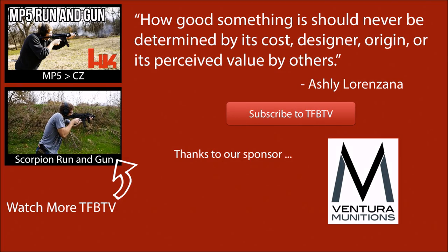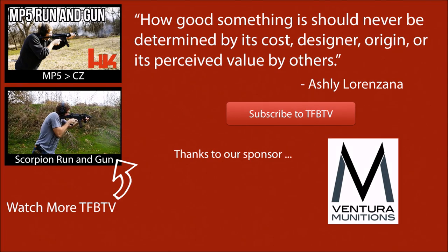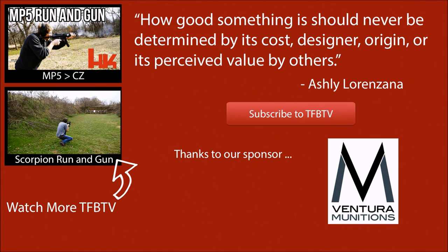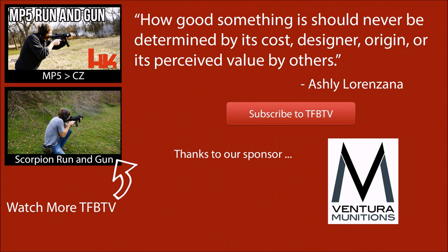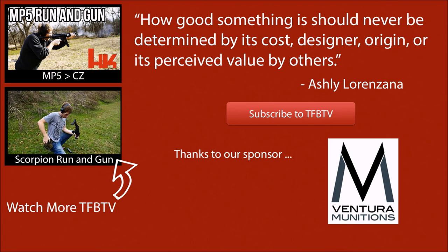But if you'd like to see us shoot this on the running gun course, we actually do have a video. I will link to that here in the end card and in the description for mobile users. And if you'd like to see a proper submachine gun, I will also put a link in the end card and in the description. Big thanks to Ventura Munitions. We hope to see you all next time.